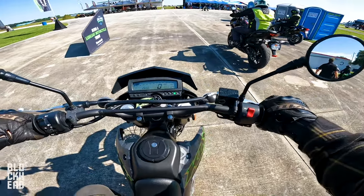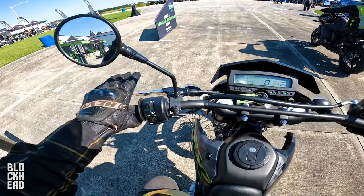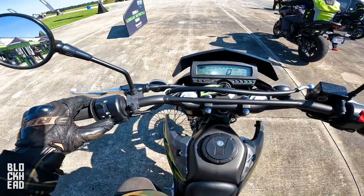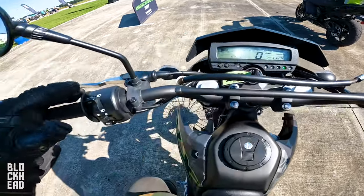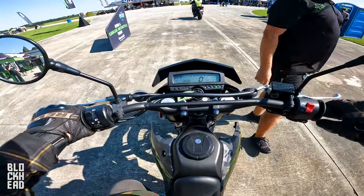In traditional test ride fashion, I'm gonna go over the controls. Very simple stuff here — left side, obviously clutch lever, you've got your high beam, low beam, left signal, right signal, they indicate there in one press. Press in to cancel. Horn at the bottom, on/off, starter, throttle, brake.